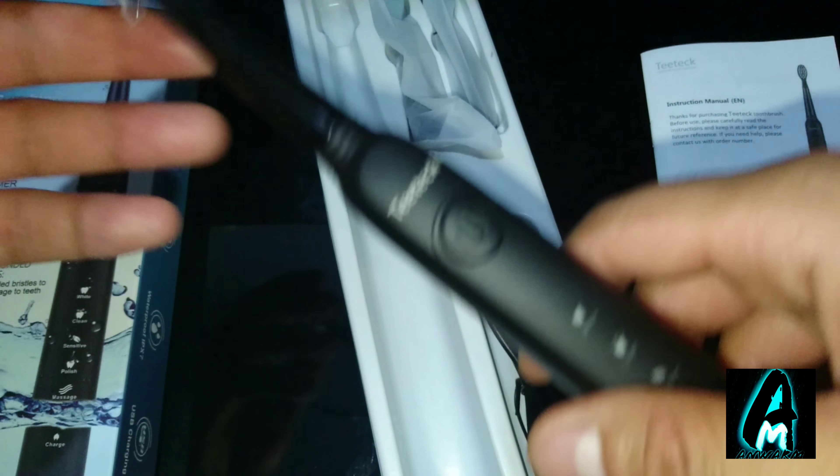There's a user guide manual included that I'd highly recommend reading — it will tell you exactly how to use it. The battery capacity is 260 mAh, voltage is 3.7V, rated power is 1.0W, and working temperature is 0 to 50 degrees. If you're interested, search on Amazon for the T-Tech sonic electric toothbrush with model number SG-949.